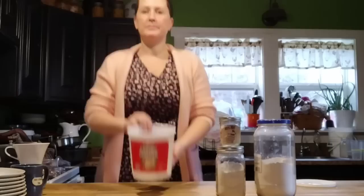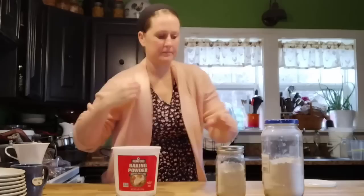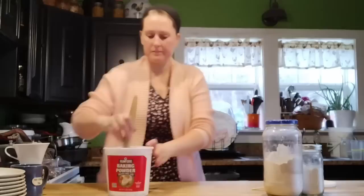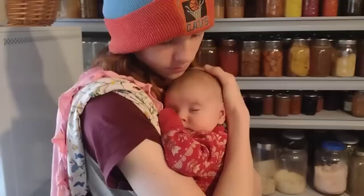To solve the baking powder shortage, you can make your own from three ingredients: two parts cream of tartar to one part baking soda and one part starch. I used tapioca starch since I have it to use up — you could also use arrowroot powder or cornstarch. The starch prevents caking if you're making a larger batch to store on the shelf. We had enough cream of tartar on hand and don't use it for much else, so this should get us through the rest of the month.